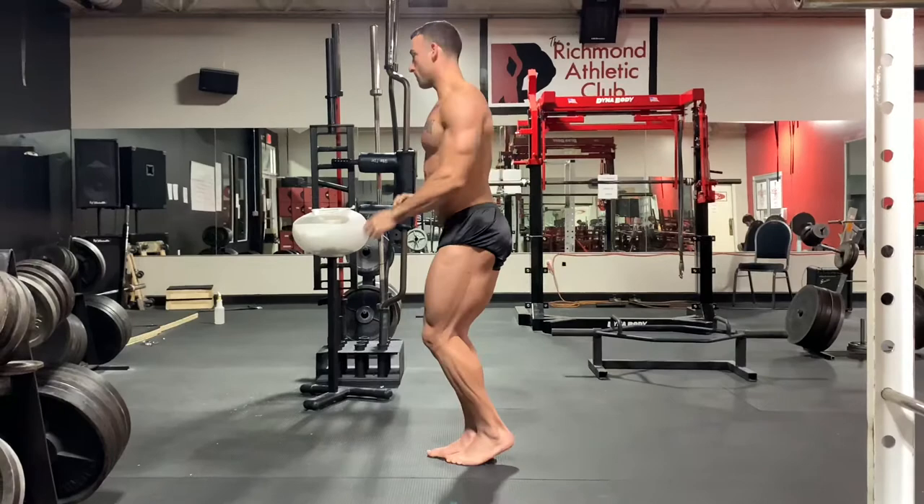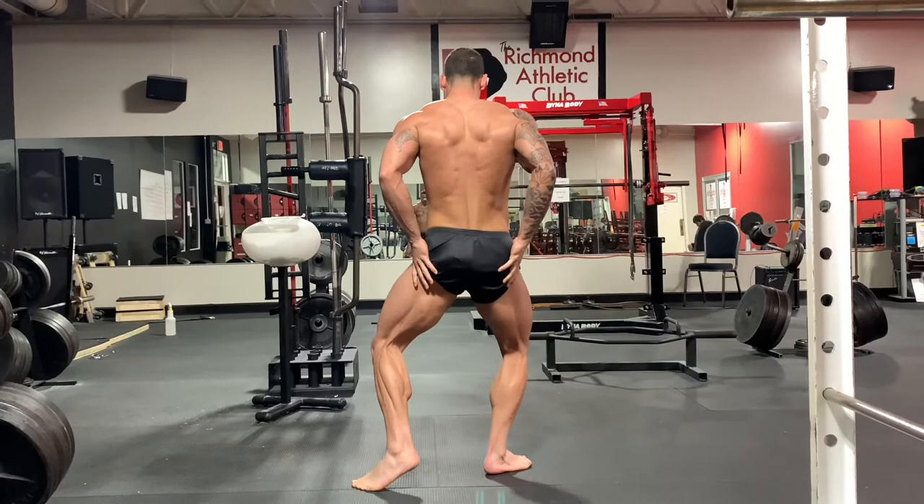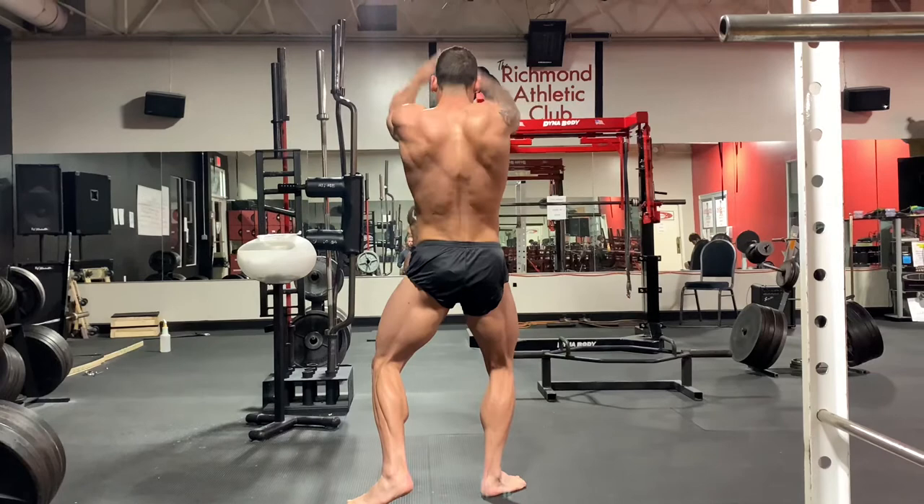You can see the separation — the hams, the quads, the glutes are coming in nicely. He's really compact, so he pulls that forearm in close to his body. Goes back to the rear for the rear double bicep.